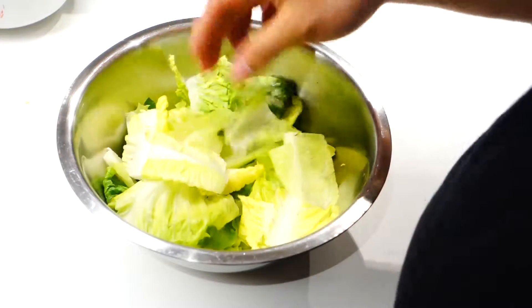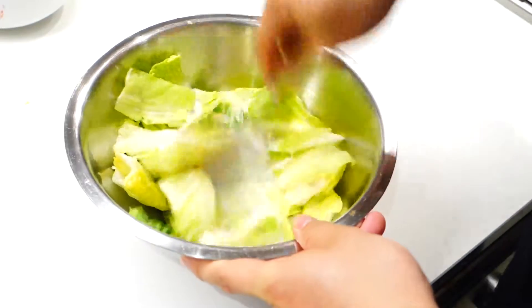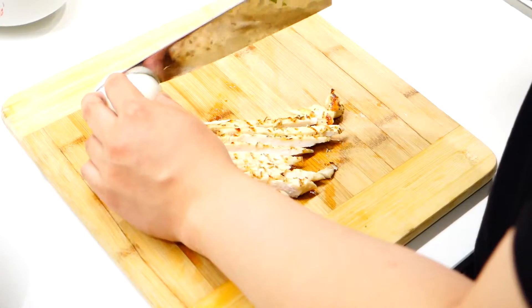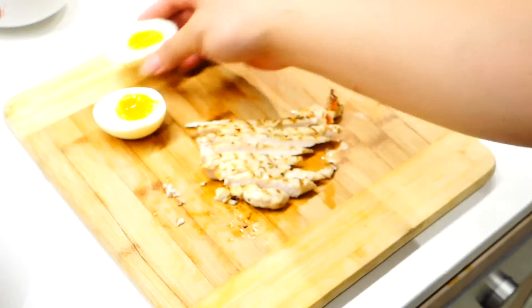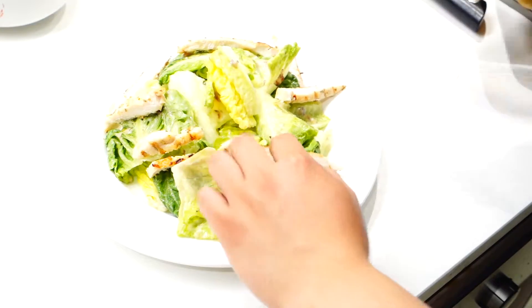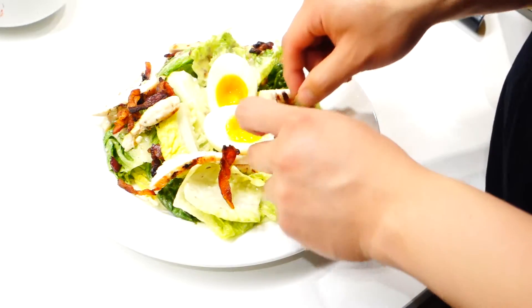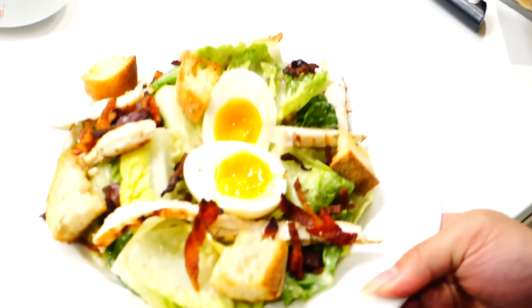To serve the traditional version, put enough lettuce in a mixing bowl, add as much or as little dressing as you need and mix it around. Slice up the chicken breast, then slice the egg into two — as you can see, the yolk is still runny. Now we can start plating. Place the salad leaves onto the plate, top it with some slices of chicken, the half boiled egg, the crispy bacon, and finally some croutons. And there you have it — the traditional look of Caesar salad.